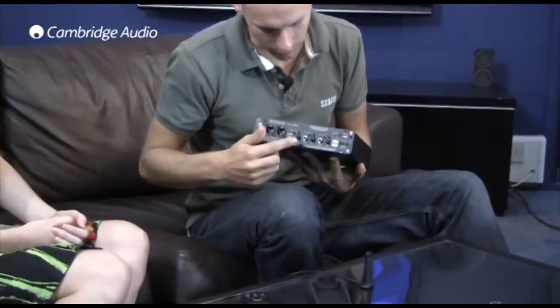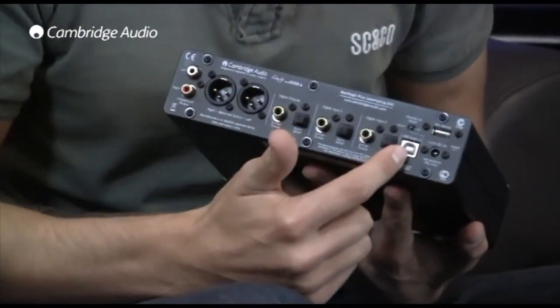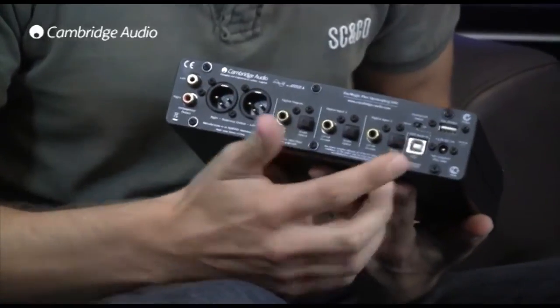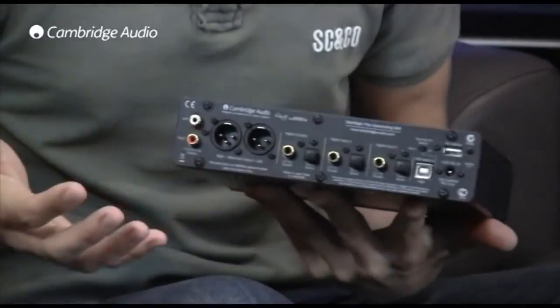Absolutely, you can upgrade the sound quality of all of your digital gadgets using just the one DAC Magic Plus. On the back here we've got two digital inputs featuring optical and coaxial for each, plus an additional USB audio input, so I can upgrade the sound quality from my CD player, iPod dock, or even TV or satellite box, plus the USB input allows my PC or Mac to sound amazing.